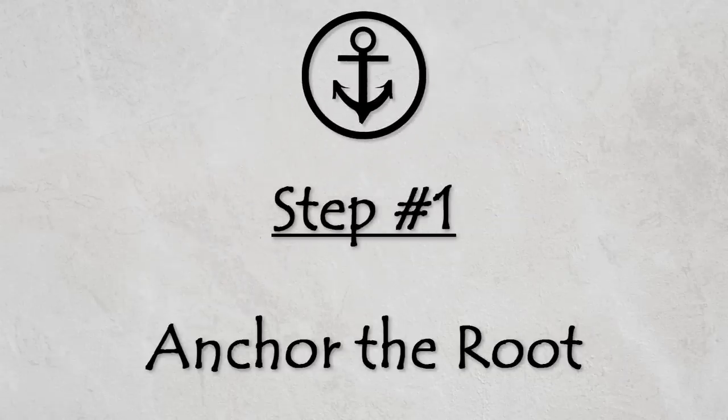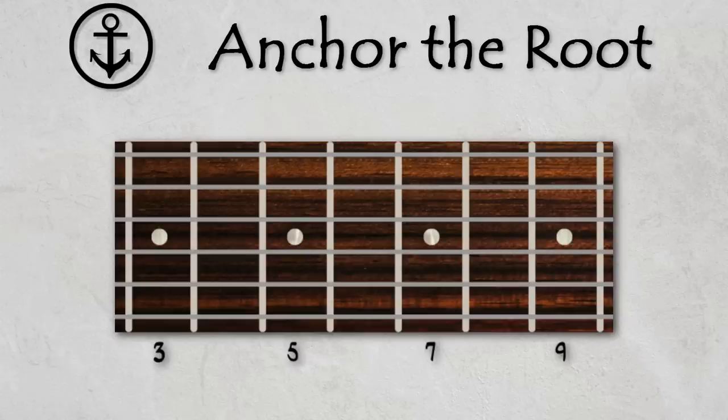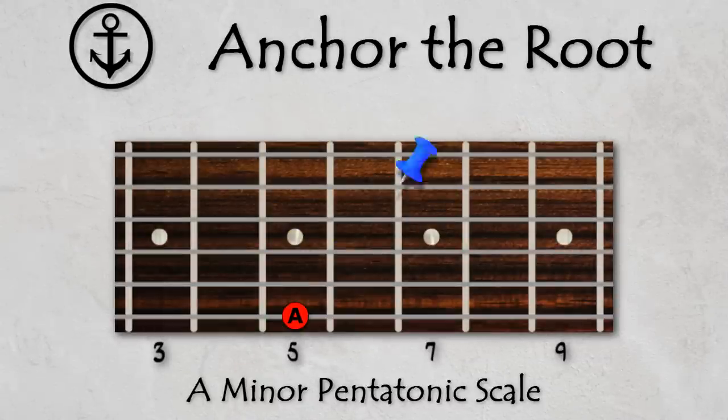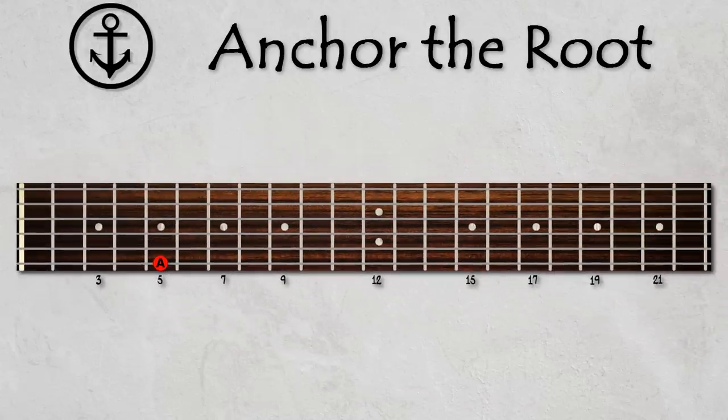Step 1: Anchor on a root note. The root note is the note that the scale we are playing is named after. In this case we will be playing the A minor pentatonic scale, so our root note is A. Notice that the master pattern includes several root notes. The root note will anchor your scale, which is critical when playing in different positions across the fretboard. If you don't keep track of the root, you can end up getting lost. Here are all of the A notes across the fretboard, which we will use as our root.